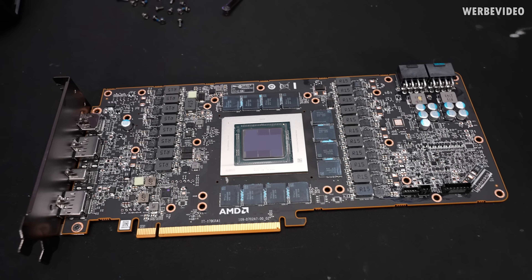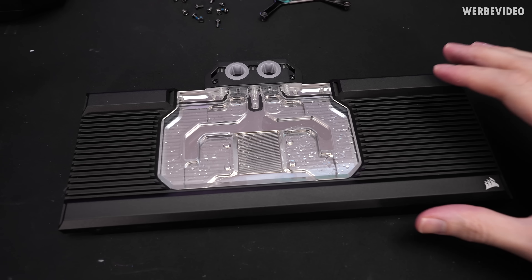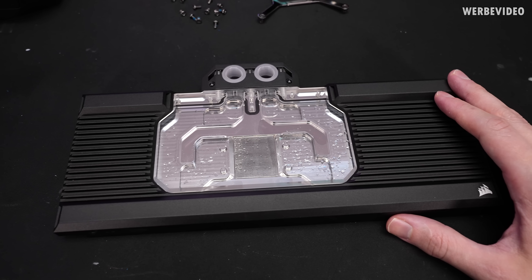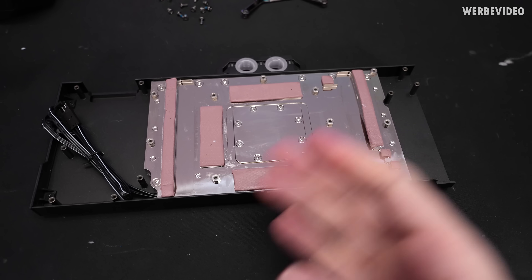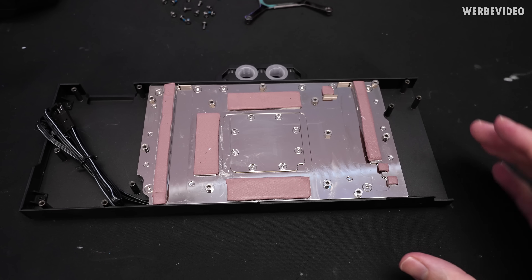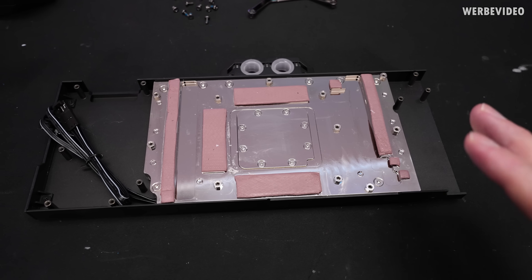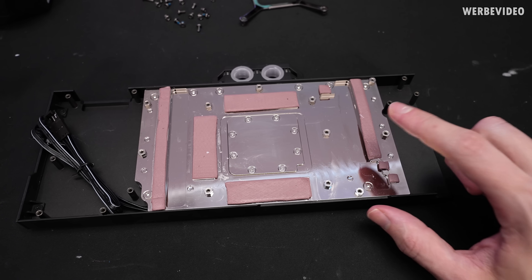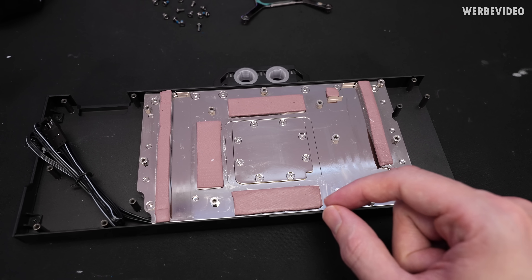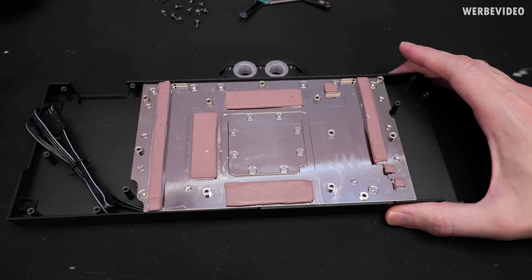The card is fully disassembled, the GPU and memory area are cleaned, and here we have Corsair's prototype water block. As far as I know this is pretty much retail status, but as you can see there are water residues — they used this block for internal verification, so it doesn't look new. It should still represent correct performance; if you buy it retail it would have thermal paste underneath and look different, but generally it should be the same. What I like about this block is that everything is pre-installed — the pads are pre-cut to shape, which is very convenient.